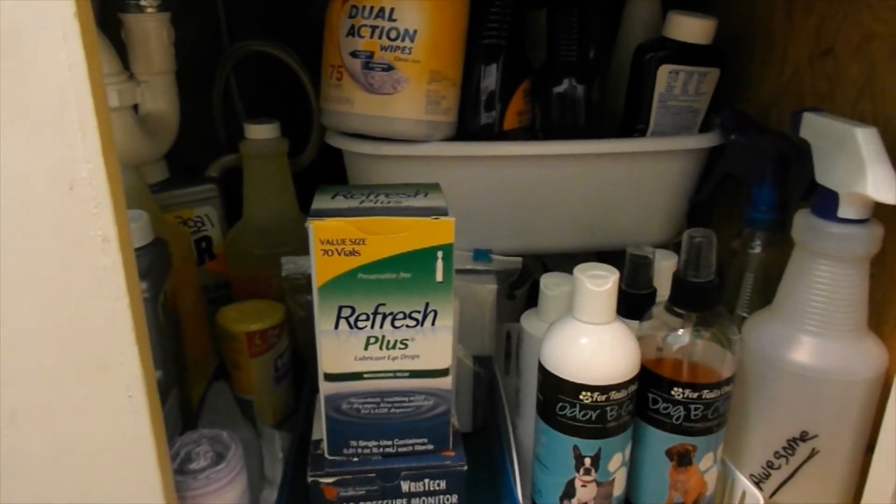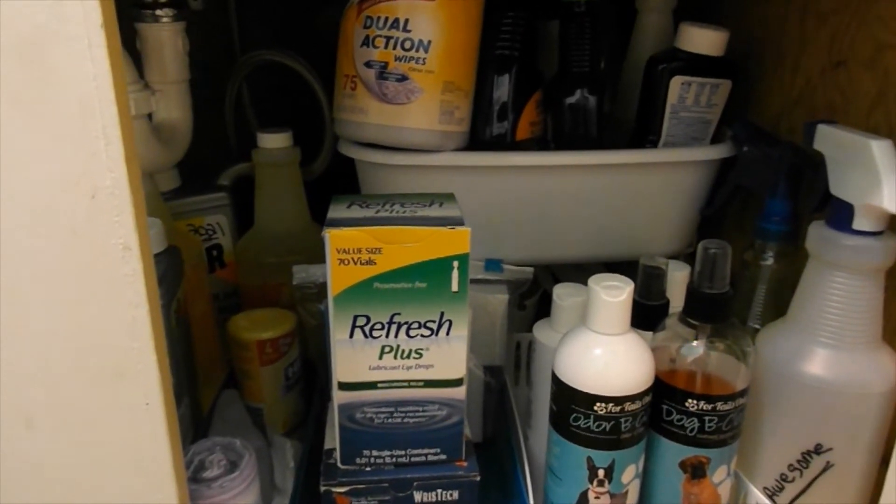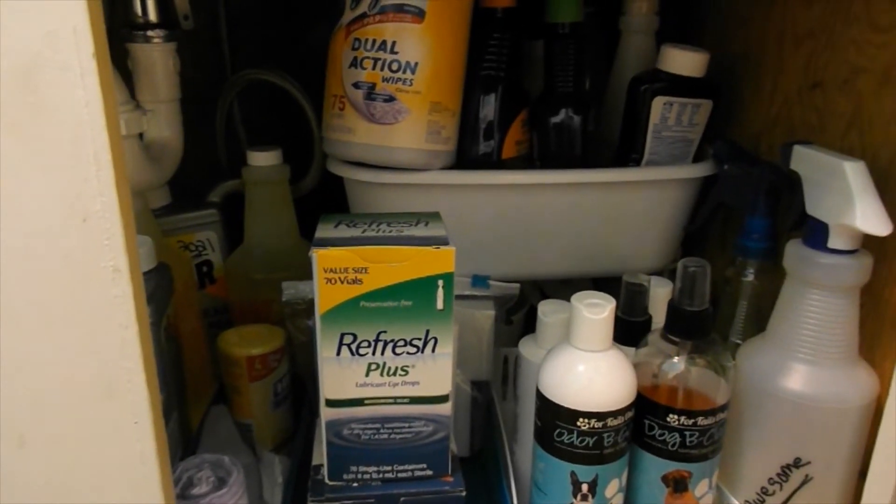First off, we went to two different Dollar Trees in the area, and they were sold out of the organization stuff.